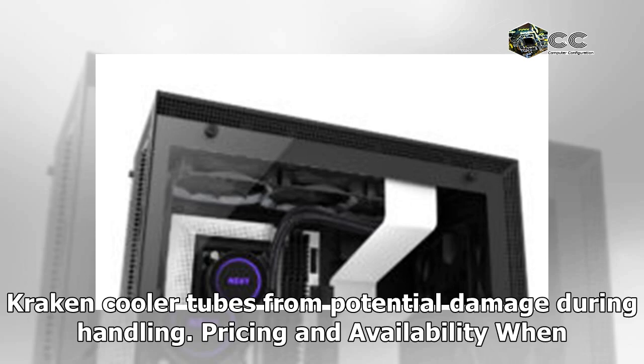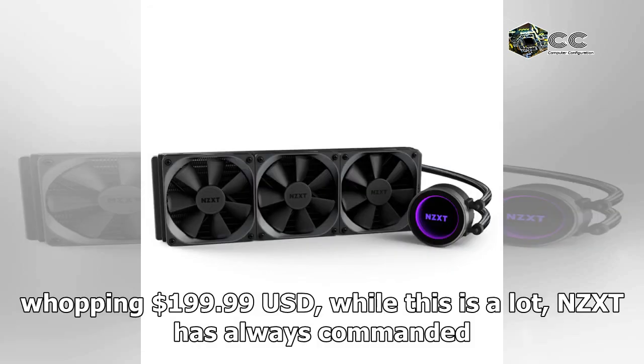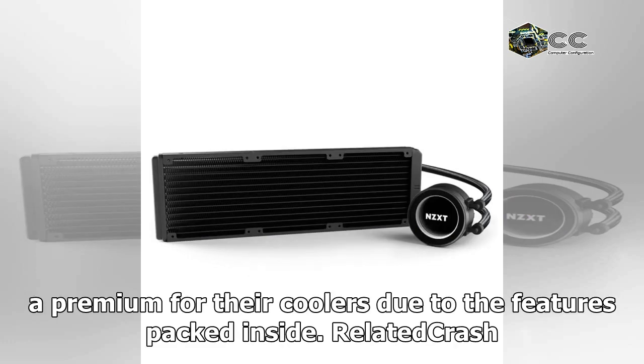When all is said and done, the Kraken X72 comes in at $199.99. While this is a lot, NZXT has always commanded a premium for their coolers due to the features packed inside.